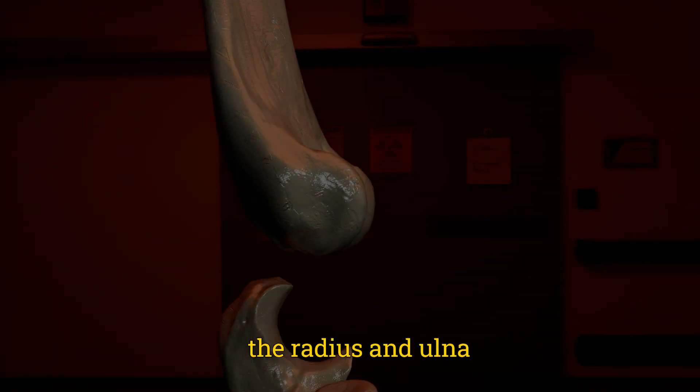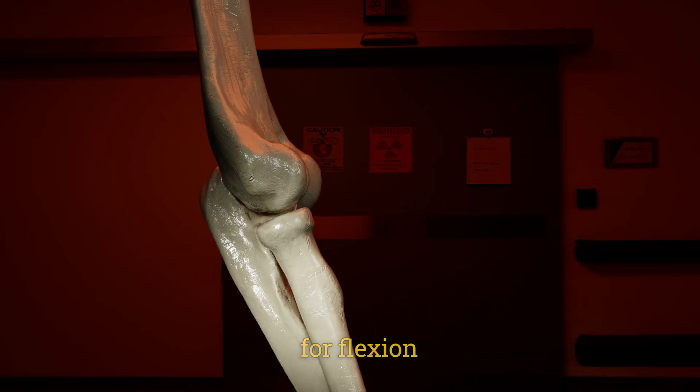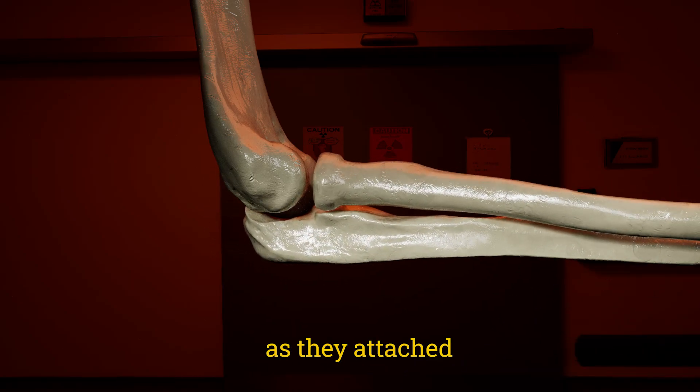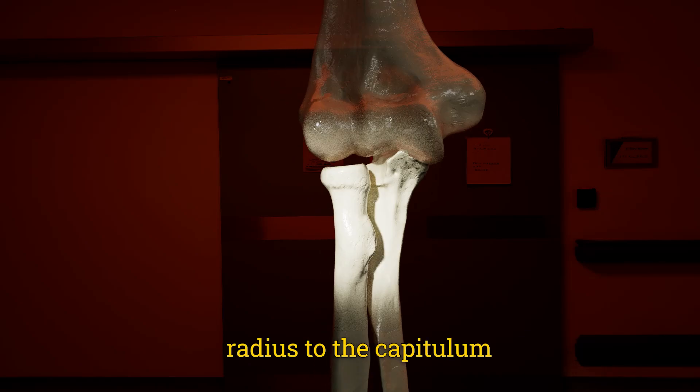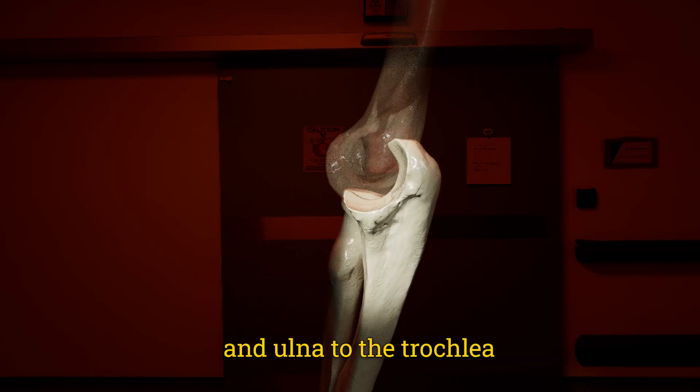The radius and ulna are the bones responsible for flexion and extension movement of the elbow as they attach to the respective condyles — radius to the capitulum and ulna to the trochlea.